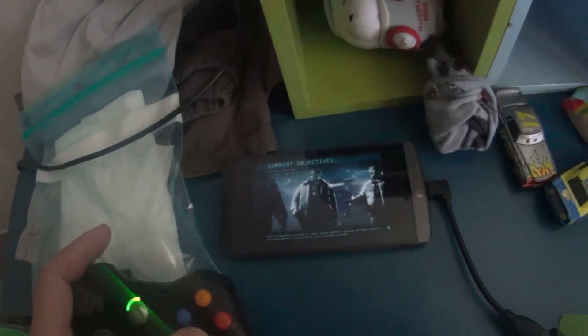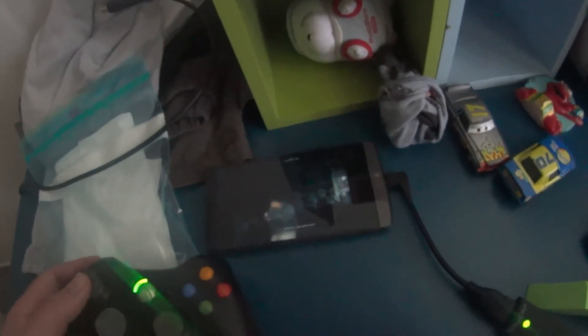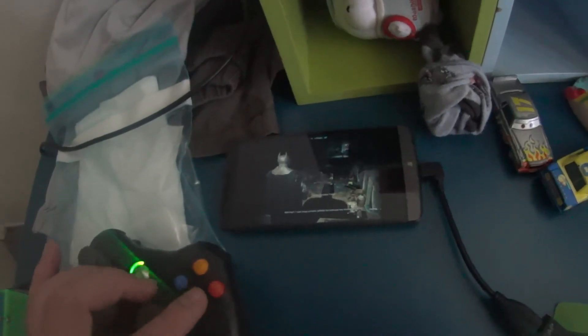Maybe there is some redemption for all the hacking I've tried to do. This is one win for me and all the Android users. See you later, guys.